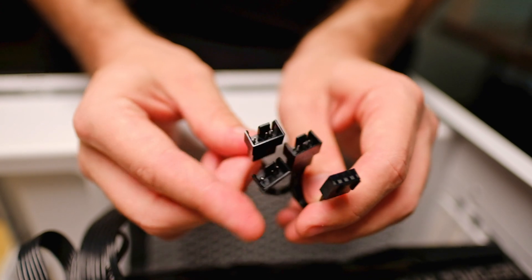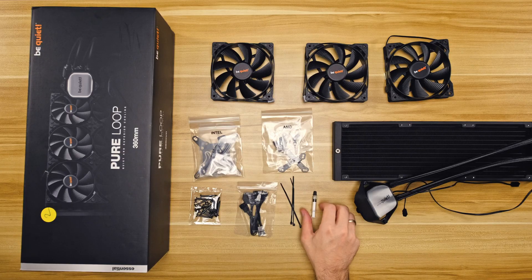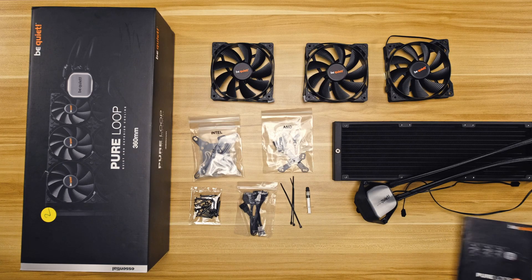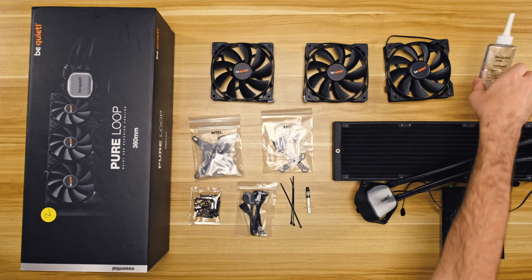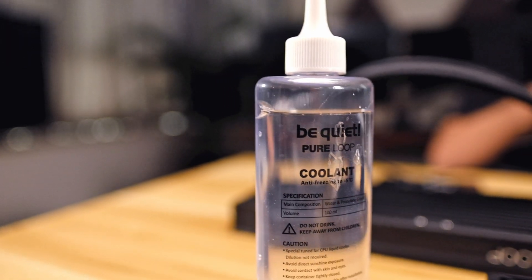Also included are screws and power cables for the pump and LED. These are not controllable in any way — just a simple power-to-SATA connection. We also have a triple fan splitter. It would be nice if the fan splitter was a little longer, as right now it's hanging just above the motherboard, making things a little messy. They've also included thermal paste, cable ties, a manual, and lastly some additional coolant. This unit actually comes pre-filled and is good to use right out of the box. be quiet recommends topping it up if you start hearing bubbles or after about two years, and the whole process is well documented in the manual.